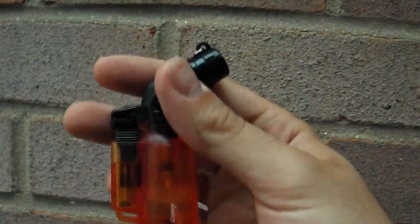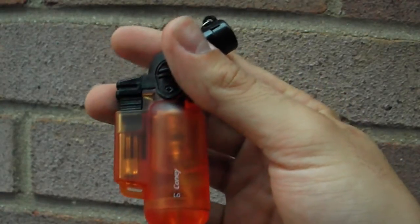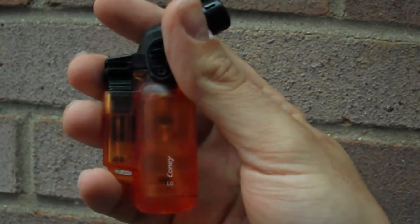A lot of the flaws he was talking about in some of the lighters he had don't seem to be that prevalent in this lighter. It is a Kony — I think it's called a jet lighter.